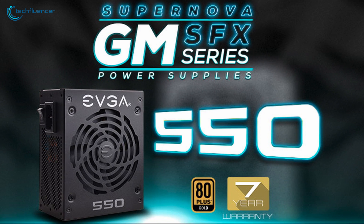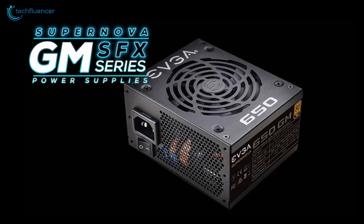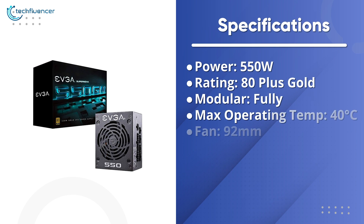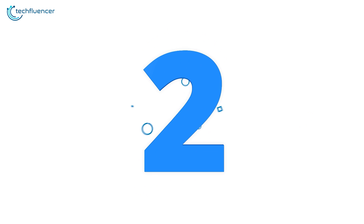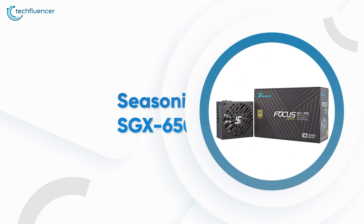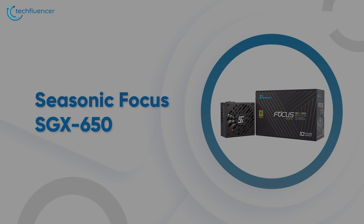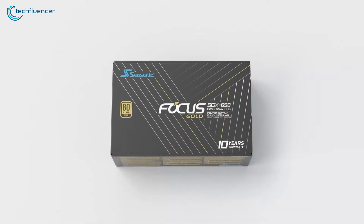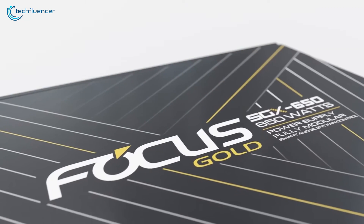In conclusion, the EVGA SuperNOVA 550 GM is ideal for those who don't want to spend much on a power supply and don't need the highest power output. At number two, we have the Seasonic Focus SGX 650, a mid-range power supply that is well known for its amazing internal build quality and exceptional performance.